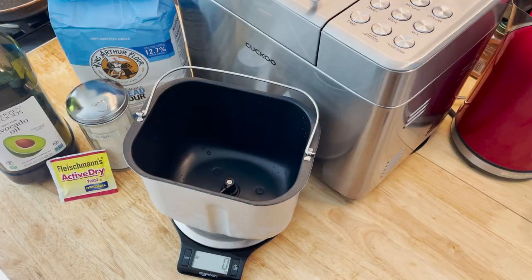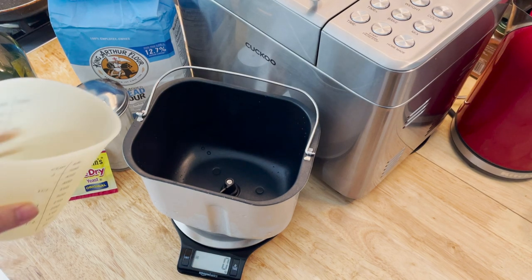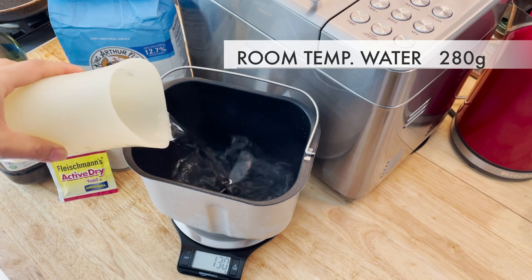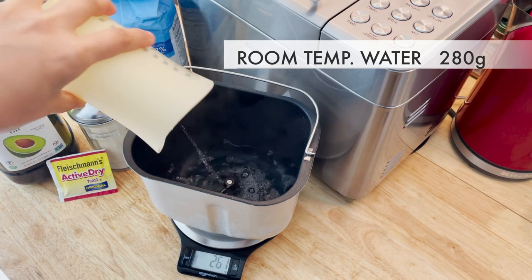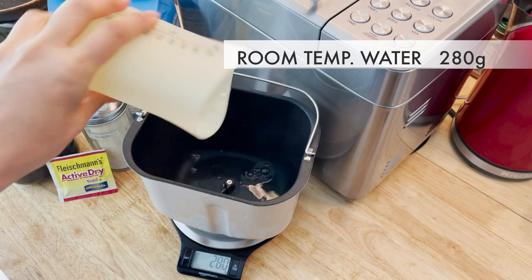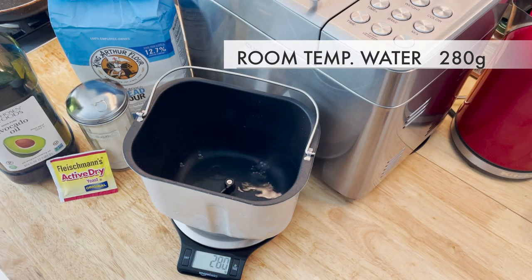Now let's get started. Add 280 grams of room temperature water. It's important not to use warm water because it will over proof and deflate itself at the end of the proofing cycle. So just room temperature water would be the best.